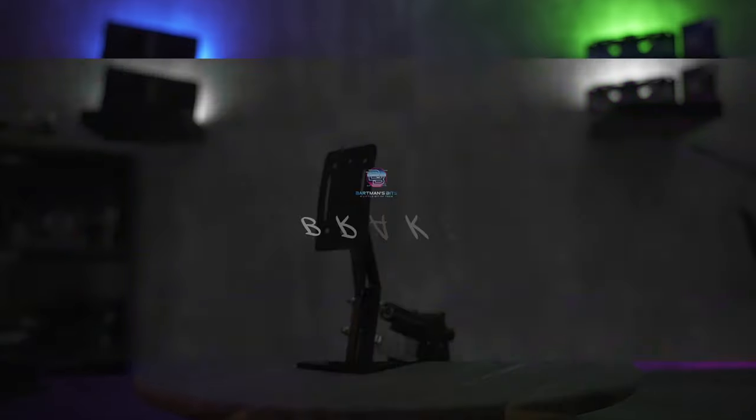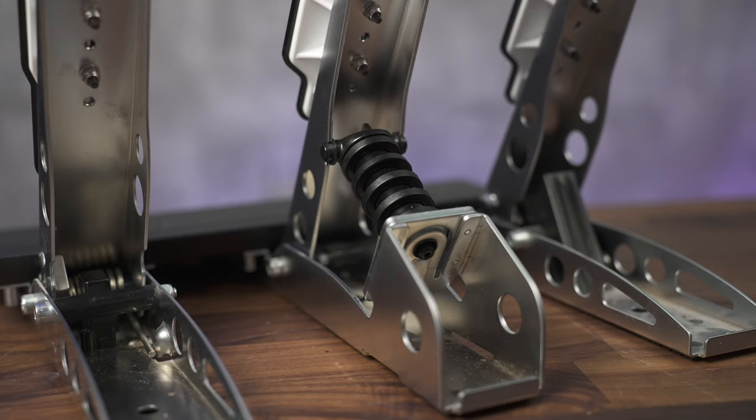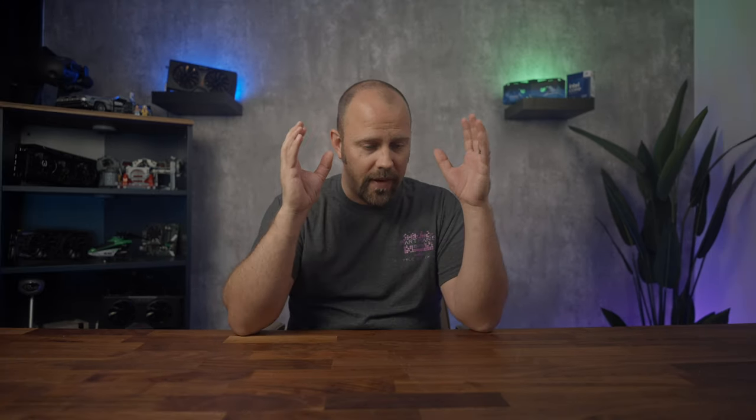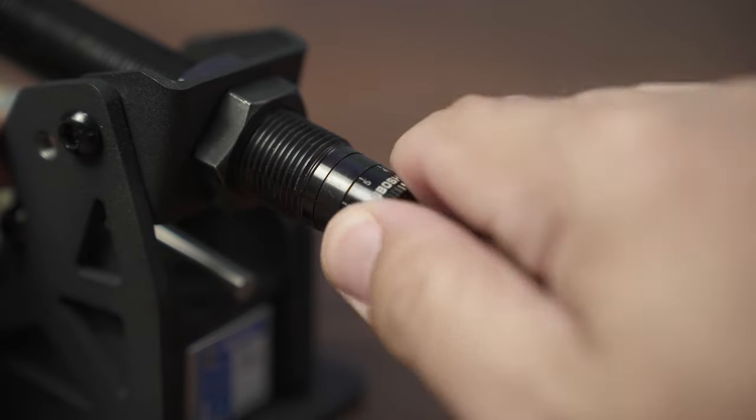Now that we have the specs out of the way, let's discuss each pedal, starting with the brake. The brake pedal is phenomenal. On my CSL pedals, there is a load cell and a pretty static damper that equates to very little movement. I want my brake pedal to match what I drive daily, as that is where my mind goes when coming up on a corner — the feel of hydraulic dampening, then stiffening up until I can't move it anymore. That's exactly what we get here. There is some room for adjustment, but honestly, this is exactly how I wanted it straight out of the box.